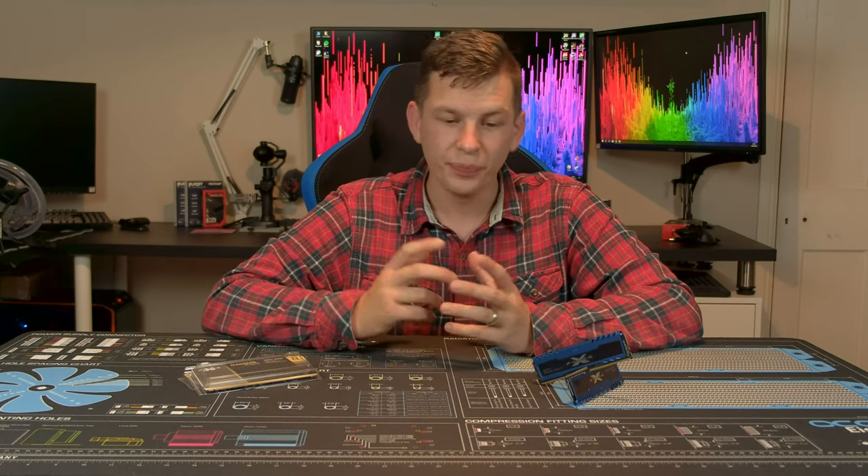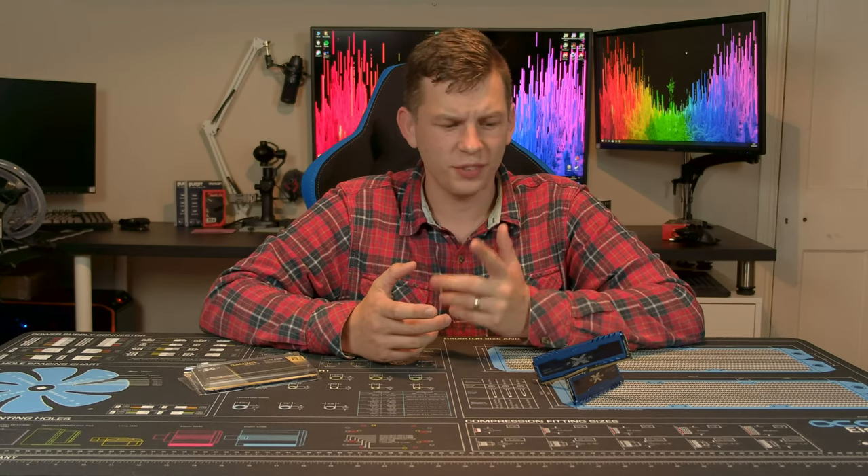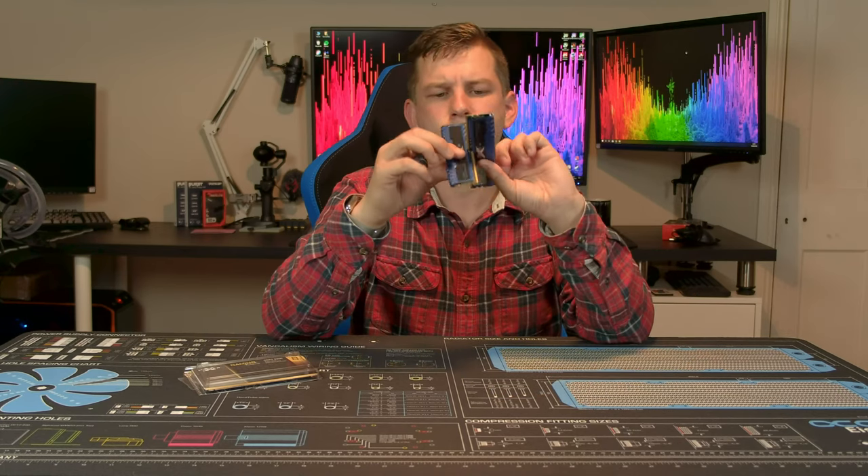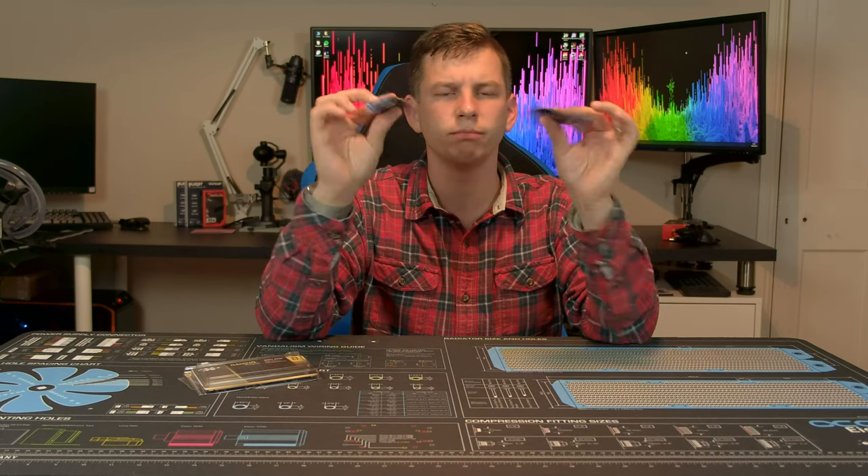What's up everyone, my name is Tom and welcome to Techstream. Today, thanks to the guys at Silicon Power, we're taking a look at their X-Power Turbine memory.